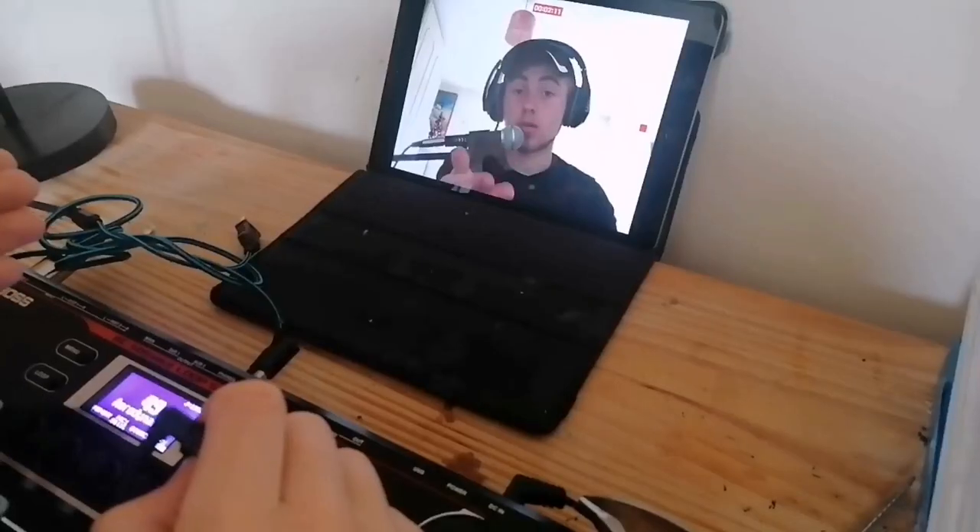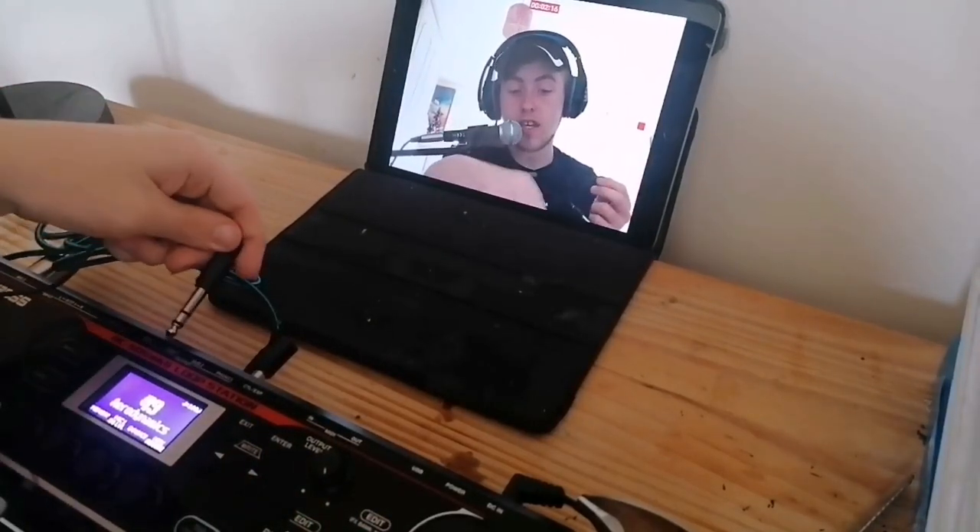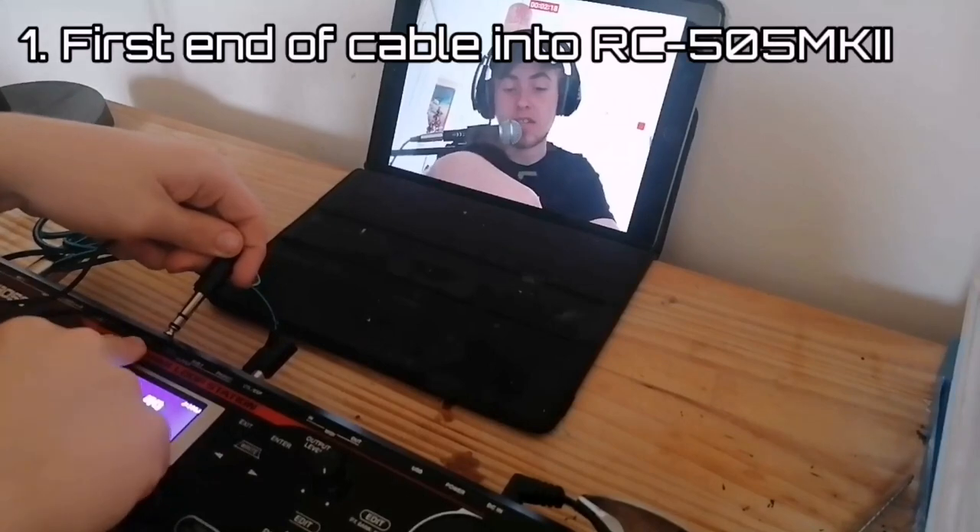I suppose you should start off with the one I can give you a practical explanation for. So the process is pretty simple — what you're going to want to do is take your cable and plug it into the main output. It's this one right here.